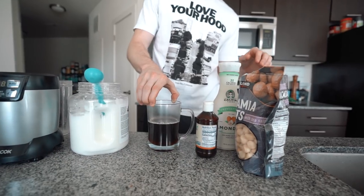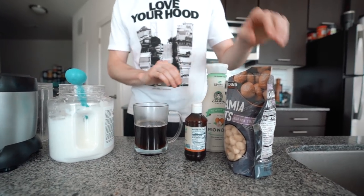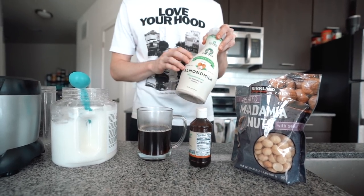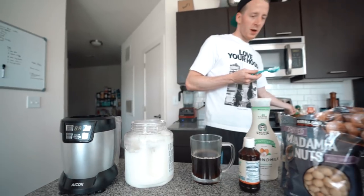Here's what we're doing: coconut oil, 10 ounces of coffee, some stevia, some macadamia nuts, and a little bit of almond milk. You can also just use water.